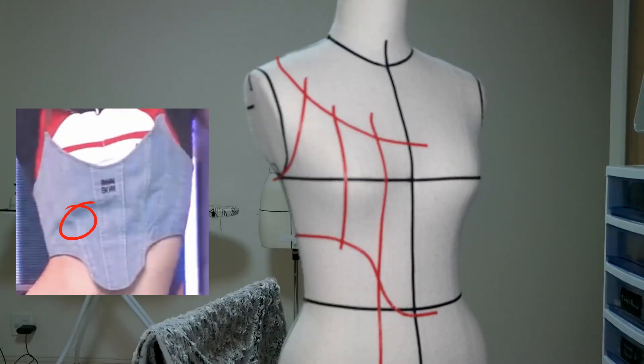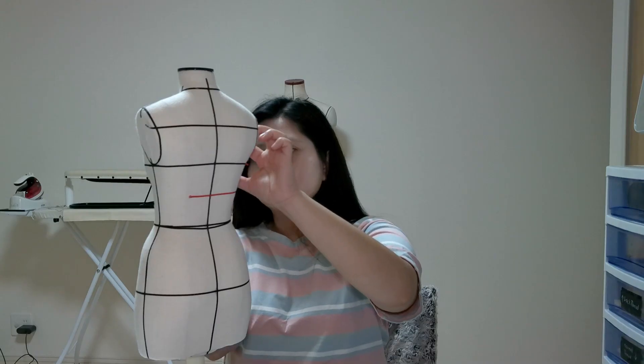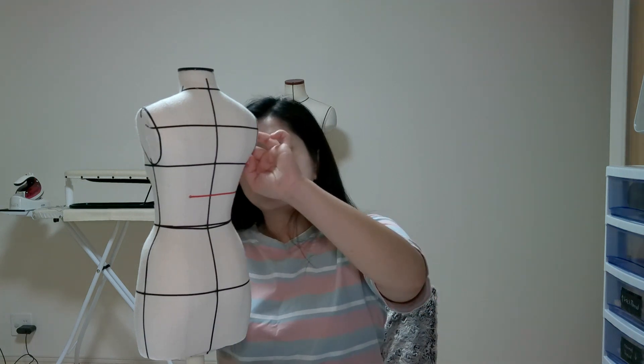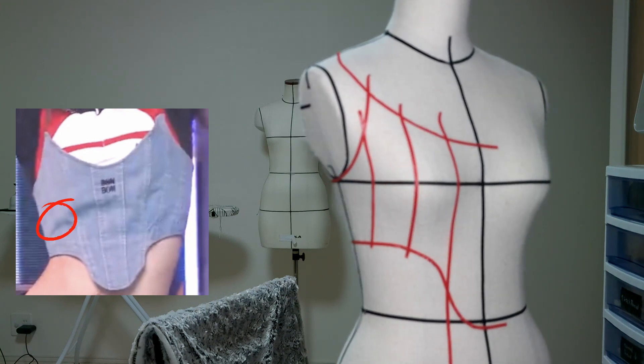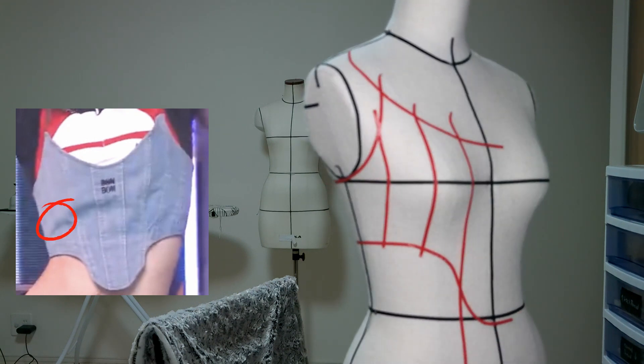Step four: the fourth line will be the same as the third — a straight vertical line from the chest part. Step five: the fifth line is the vertical line on the side part of the corset.